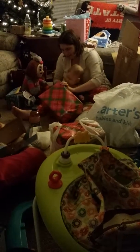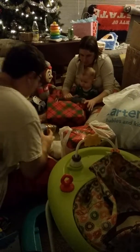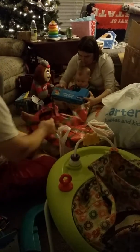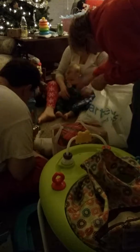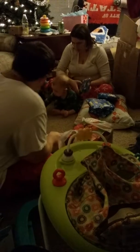Here. Looky there. I'm trying. It looks like it shoots the balls out. No, he puts the balls in. Oh! It teaches them coordination. You want that one open? Those aren't very exciting for you, though. Daddy, you want to hold you? Yeah.